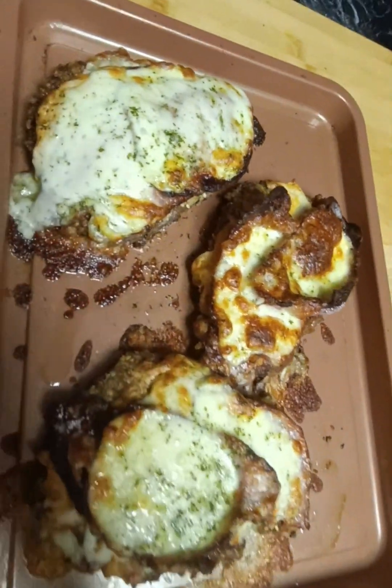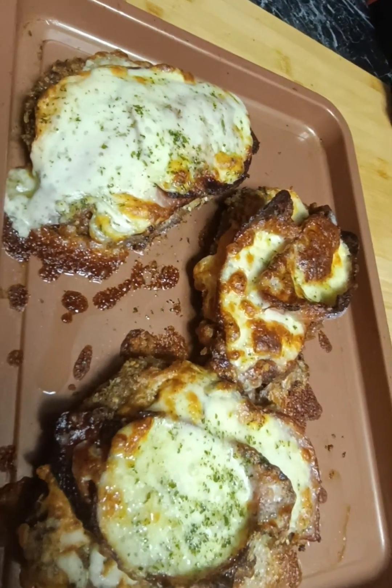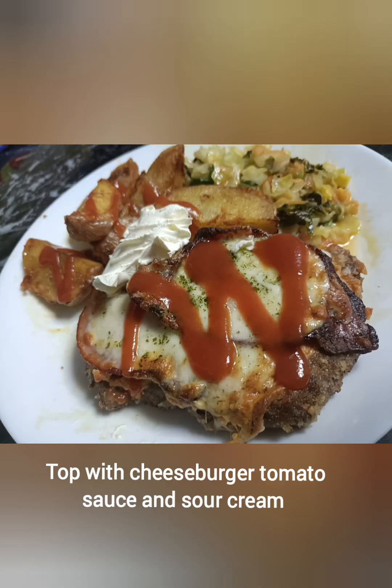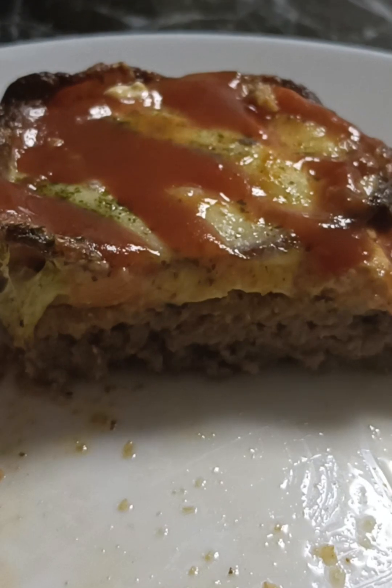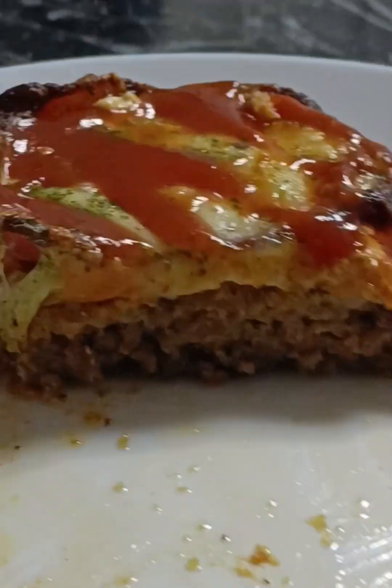Look at that, absolutely delicious! These are very quick, easy and tasty and I'm just going to plate mine up with some beautiful wedges and a cabbage mix. We'll cut it in half so you can see the inside — look at that, beautiful.